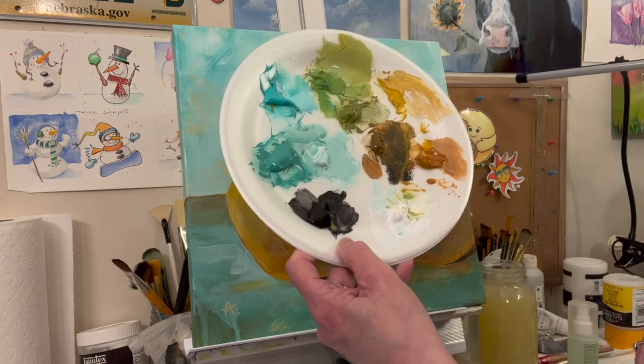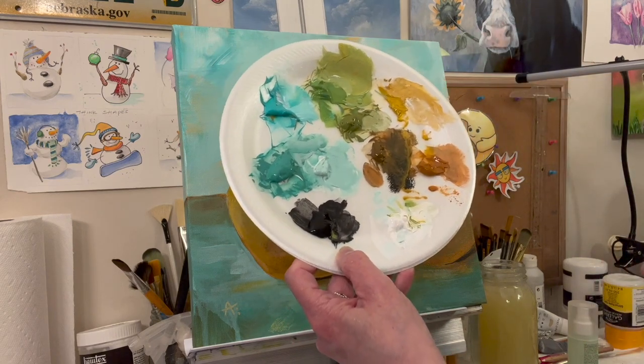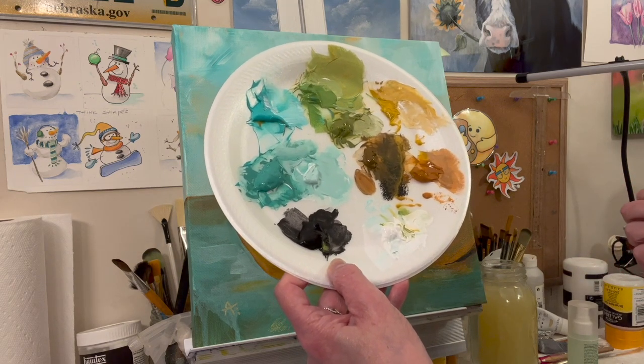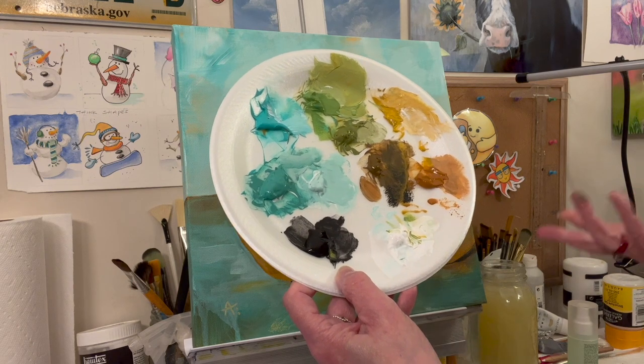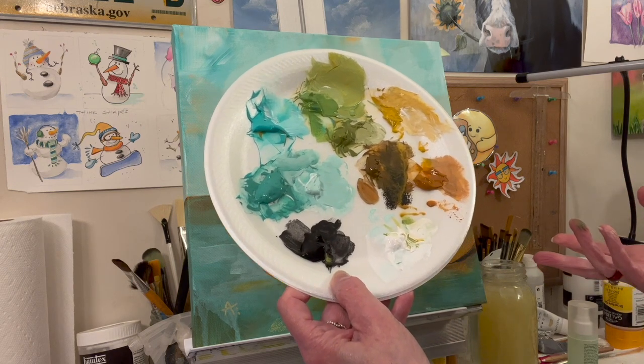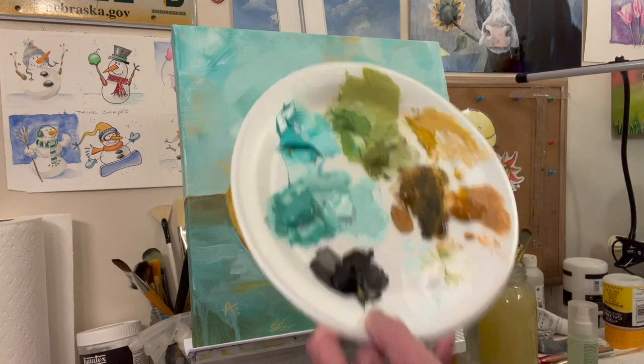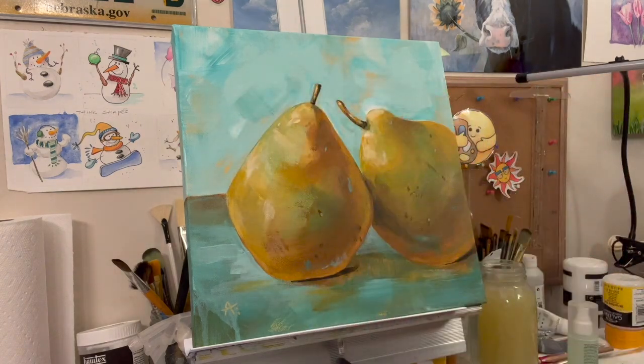A lot of times I'll use the primaries — quinacridone magenta, cadmium yellow medium hue, and then sometimes phthalo blue, phthalo blue green shade, or Prussian blue. Even those sort of primary colors can really help you unify your painting.